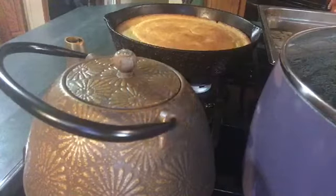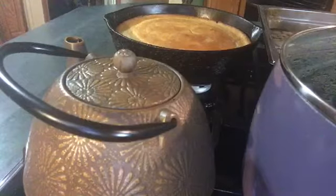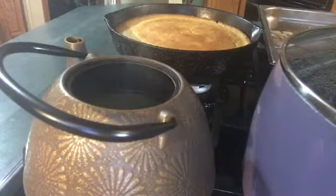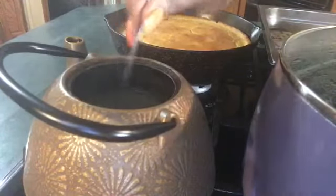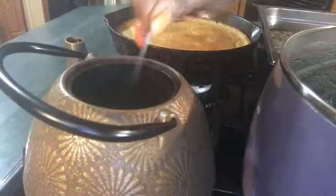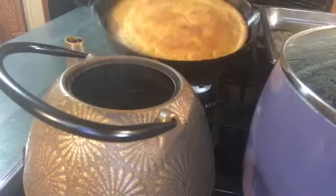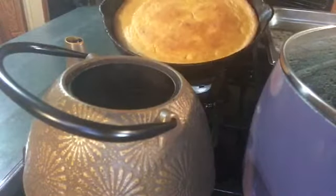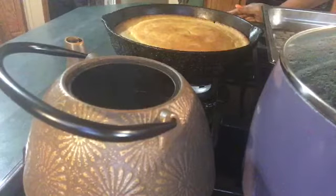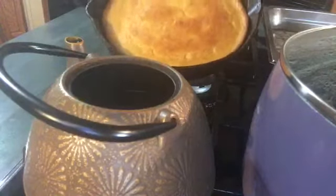Oh, I forgot — you're going to need some chicken broth. I didn't have the Better Than Bouillon chicken broth, so I put four cubes of chicken broth in about two cups of water. And a pan of cornbread, which I have on my channel — you can go on my channel and get my cornbread recipe. But you will need a pan of cornbread.